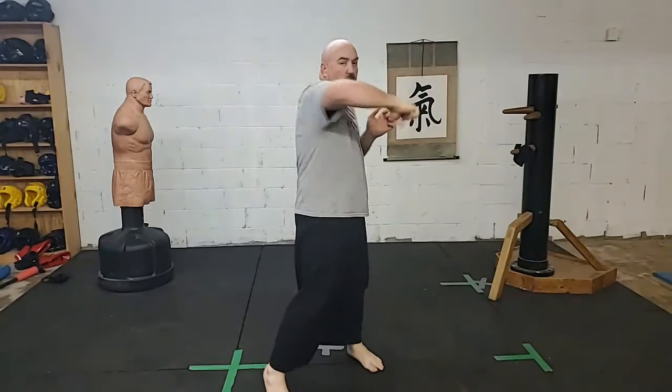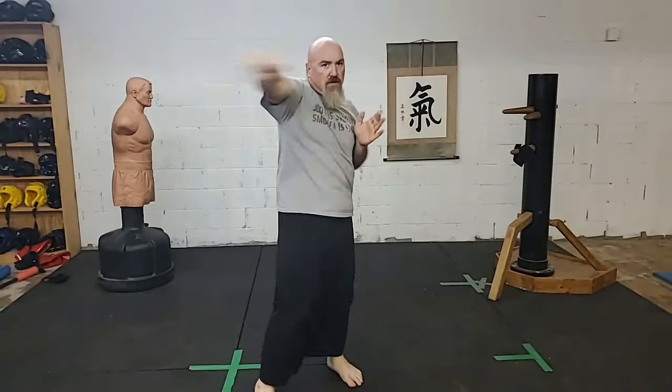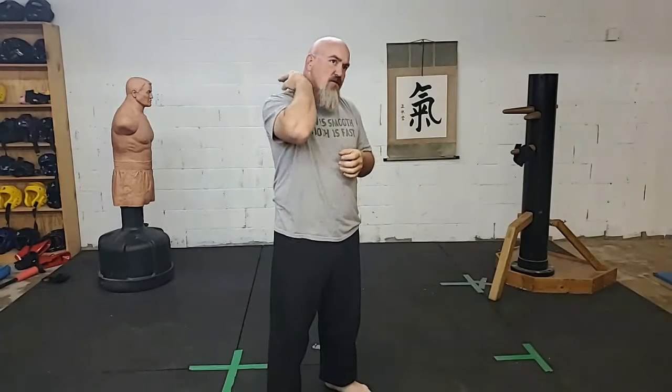Lead hand horizontal elbow followed by a hammer fist. Lead hand horizontal elbow followed by a hammer fist. One, two, three, four, five. Switch. One, two, three, four, five. Notice how I change up my hand placement on these techniques. Sometimes I'll throw a nice tight hammer fist, predominantly aiming at the jaw or the temple. Sometimes I feel like mixing it up and I'll go in open hand backhand, thinking this is more along the lines of a neck chop. So feel free to mix it up on your own.